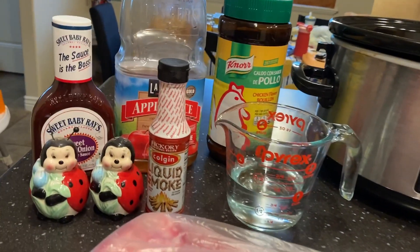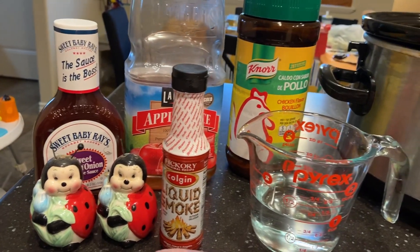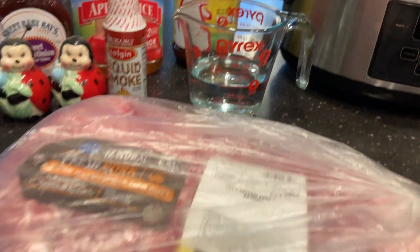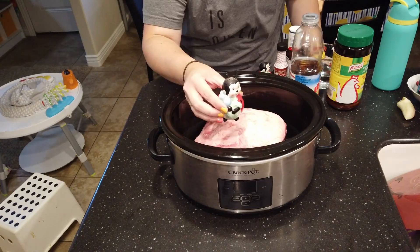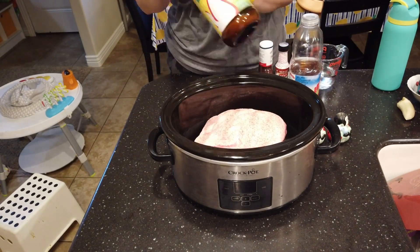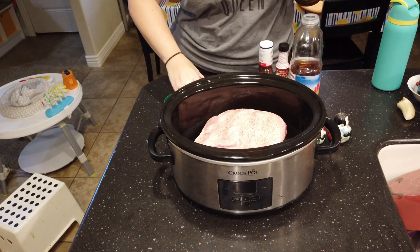For this first recipe, we're going to be making pulled pork sandwiches. You're going to need a two to three pound pork roast — I'm using a pork shoulder. You also need some salt and pepper to season your roast, two tablespoons of liquid smoke, a cup of chicken broth — I'm just using bouillon — a cup of apple juice, and a bottle of barbecue sauce.